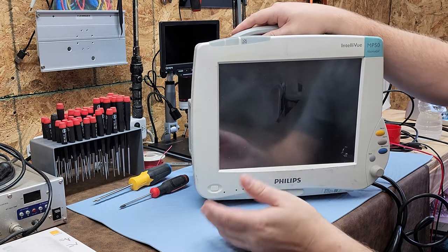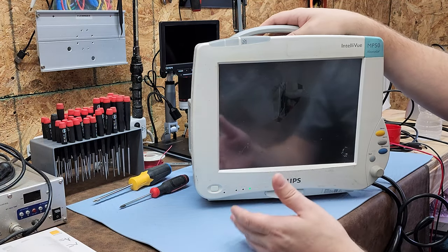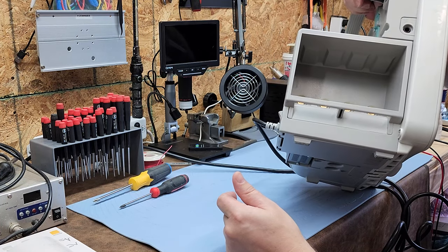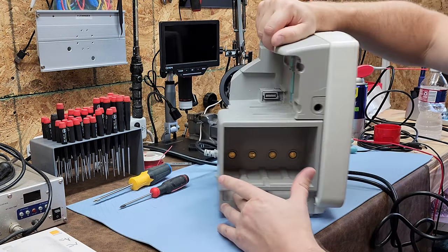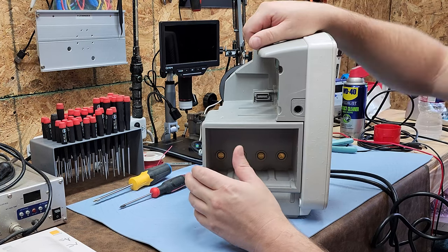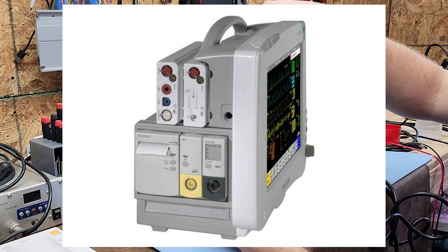The MP50 is a patient monitor that can hold a variety of functions — it can be a bedside monitor or a transport monitor. This is an interesting variety of the MP50 because it has module slots right here for bricks. You can have a printer dock in here, or various expansion options.